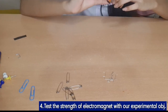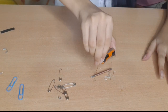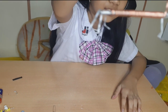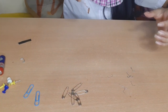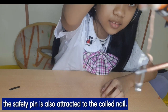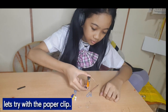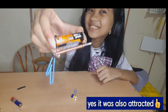Test the strength of your electromagnet with our experimental objects. We can see that the staple wire is attracted to the coiled nail. Next is the safety pin — the safety pin is also attracted to the coiled nail. Let's try with the paper clip. Yes, it was also attracted.